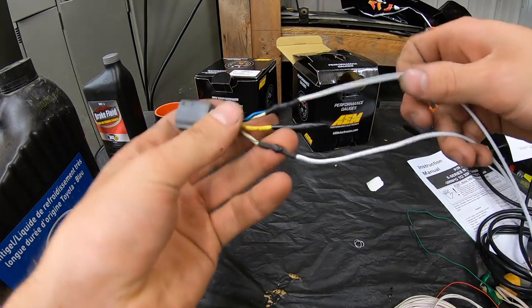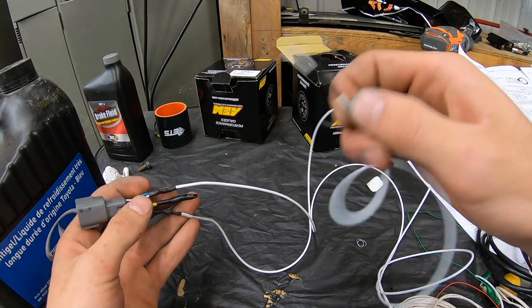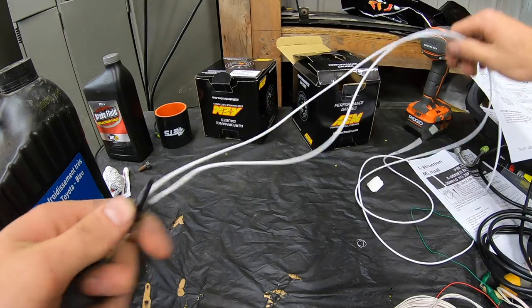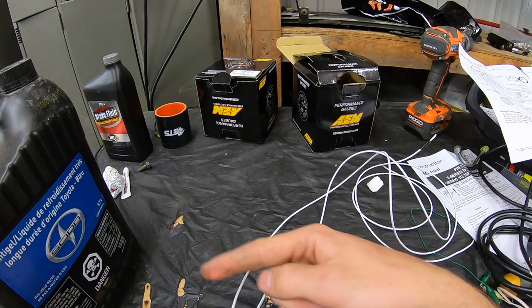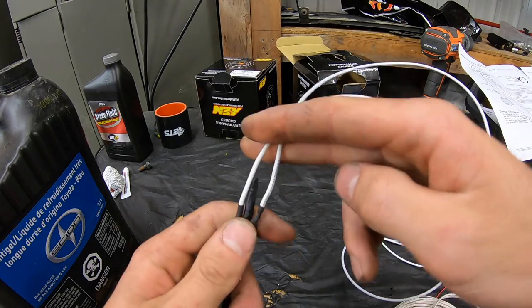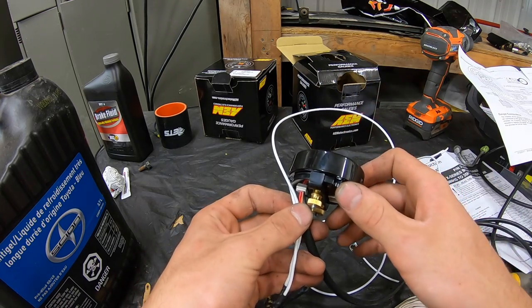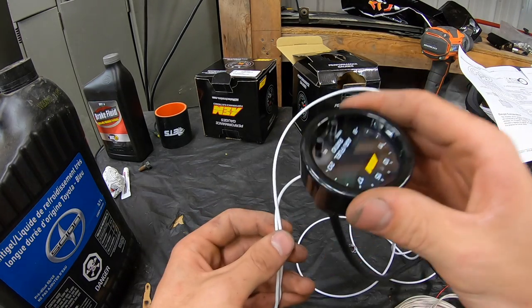I got these two signal wires soldered in — they're both white, so I put a piece of black tape on the end for the signal negative and taped off the power wire. Now I'm going to electrical tape these all together to make it clean, then start routing the harness from the wideband sensor up the side of the transmission to the firewall, routing to the driver's side so we can run it up to the steering column and get the gauge installed.